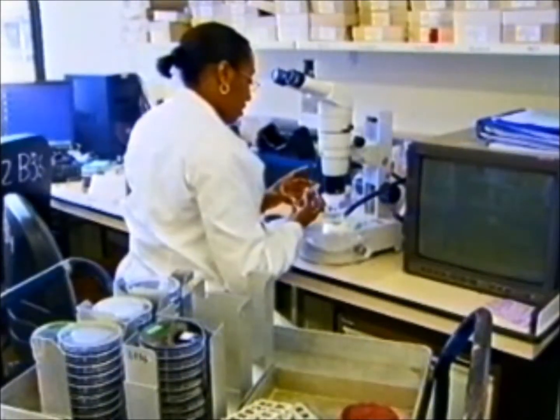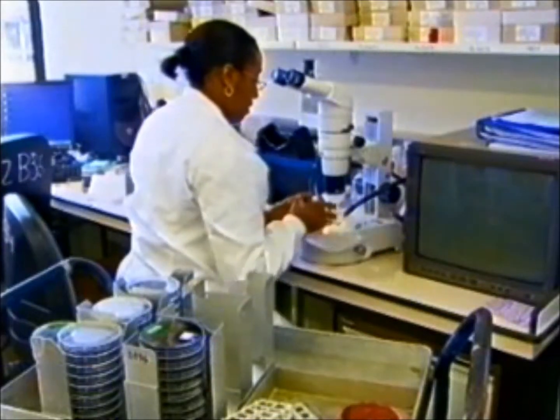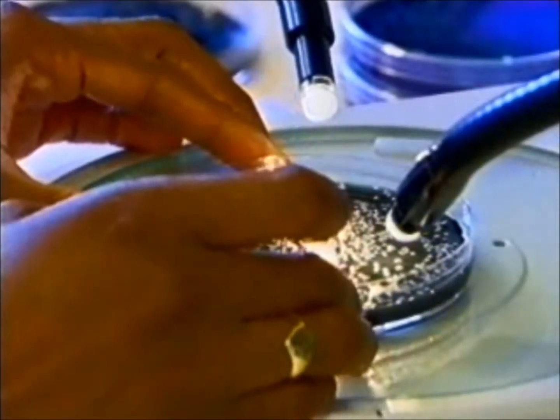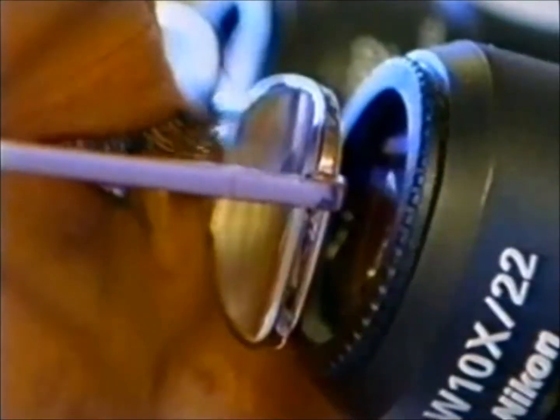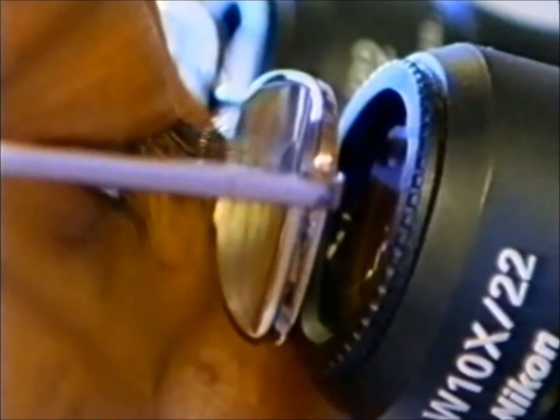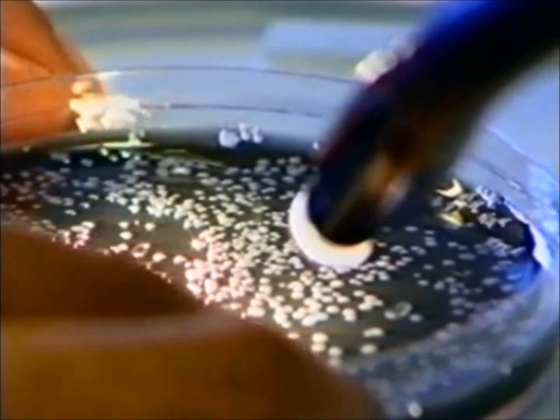It all depends on the reason that you're going to take the sample. If you're taking the sample because you're investigating an outbreak, then you would need to consider the sorts of foods that were associated with the particular illness and the symptoms that the patients were exhibiting. So it would be important to select the correct foods that fitted in with that illness pattern. It's always a good idea to talk to the food examiner who may be able to guide on the right sort of target samples to take.